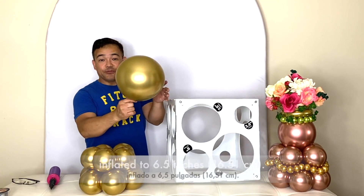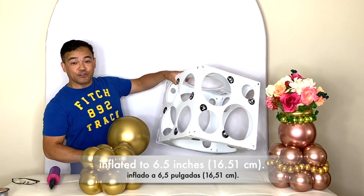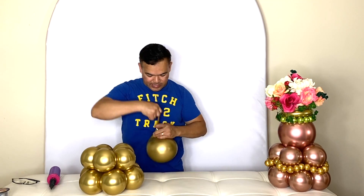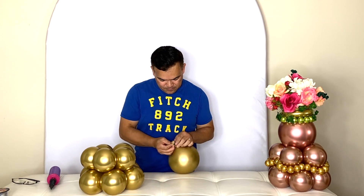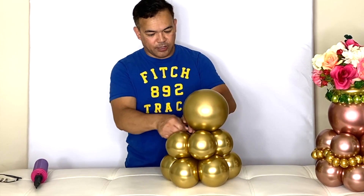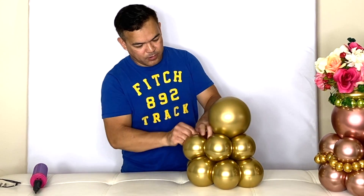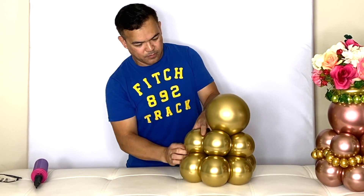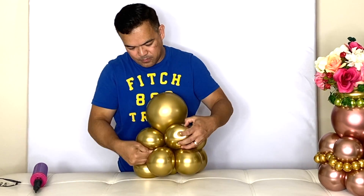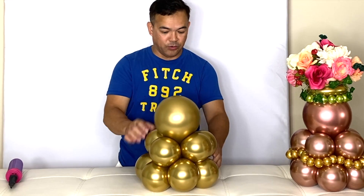Just like that. Then you will inflate your 12-inch balloon. I will inflate this to 6.5 inches, or 16.51 centimeters. Put this on here using the end of your balloon. There it is — it's not going anywhere.